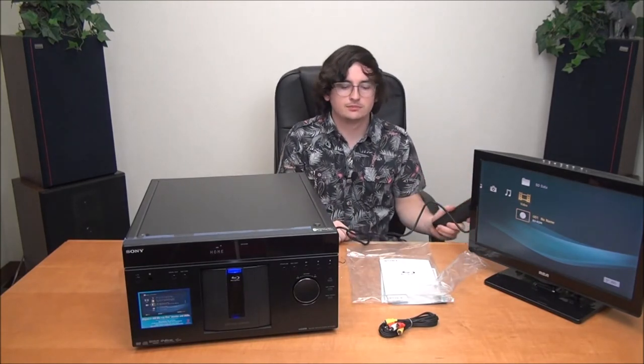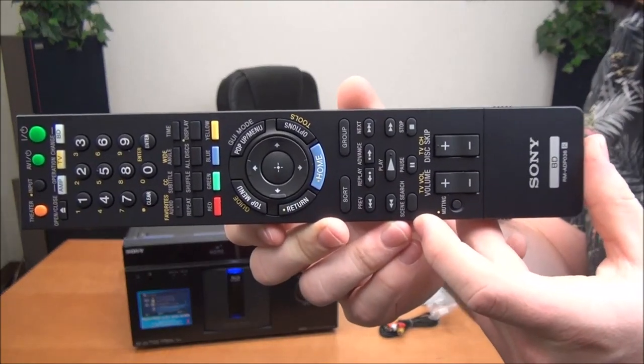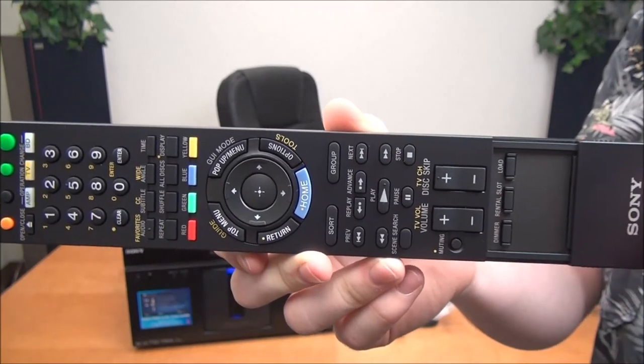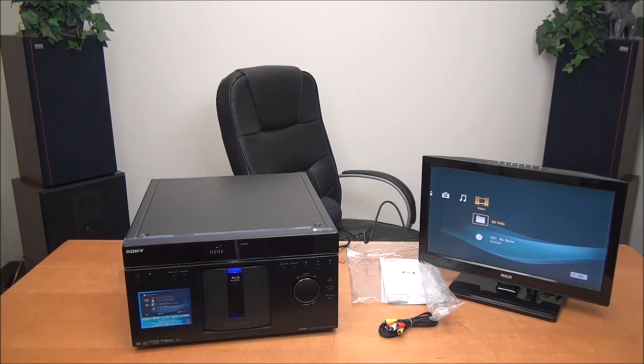We've got the menu up on the TV. Let's see what options we have. This is our remote. We've got all of our videos right here, all of our music would be loaded in here if we had any CDs loaded, and photos if we had any photo CDs.